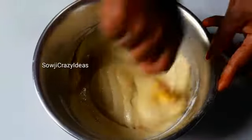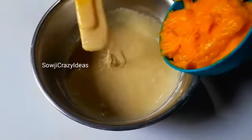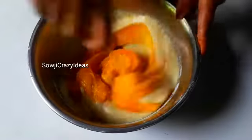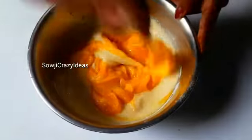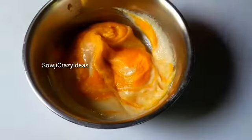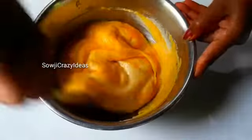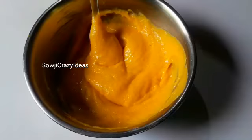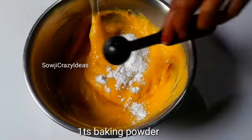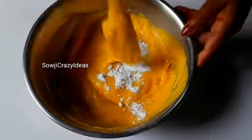We will cut it into the coconut. We will add 1 cup. So friends, 1 tablespoon baking powder, a pinch of baking soda.